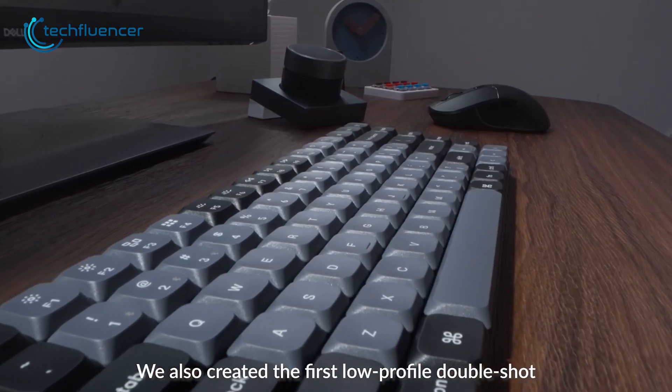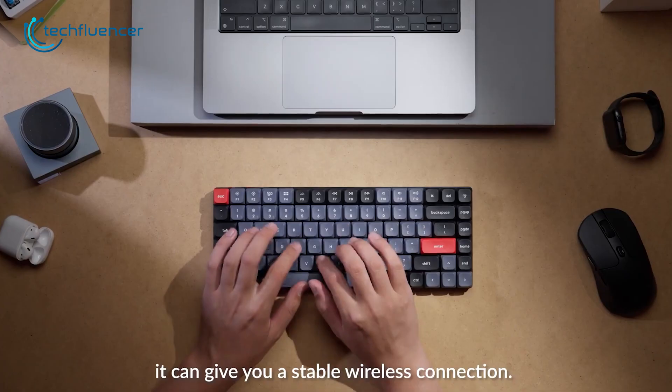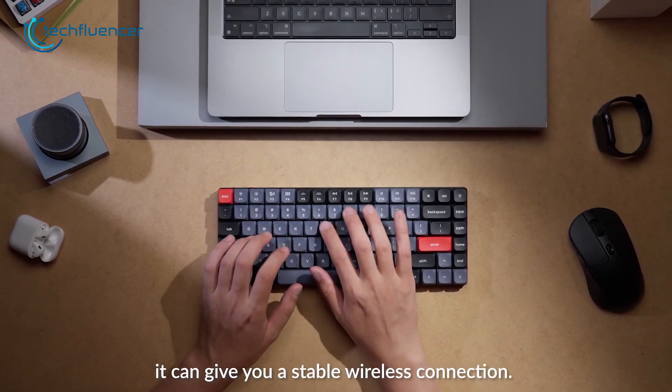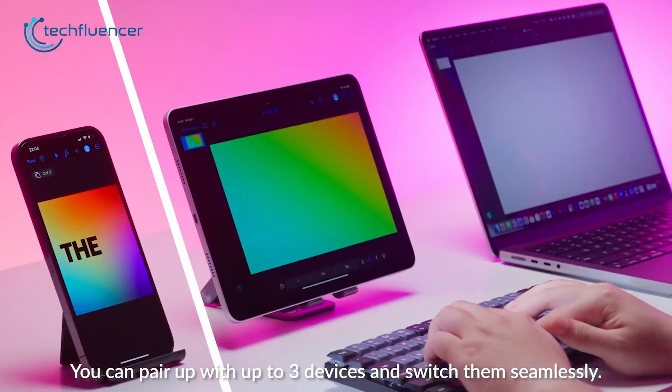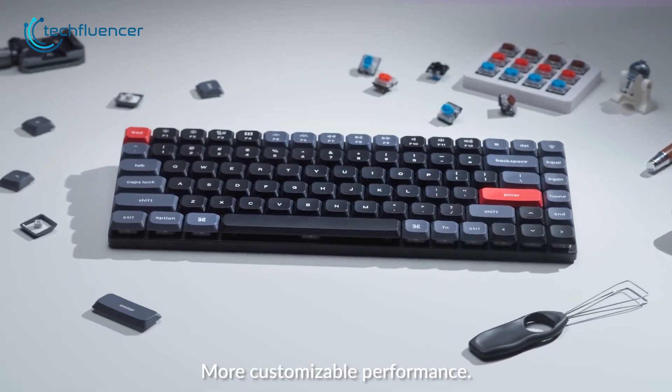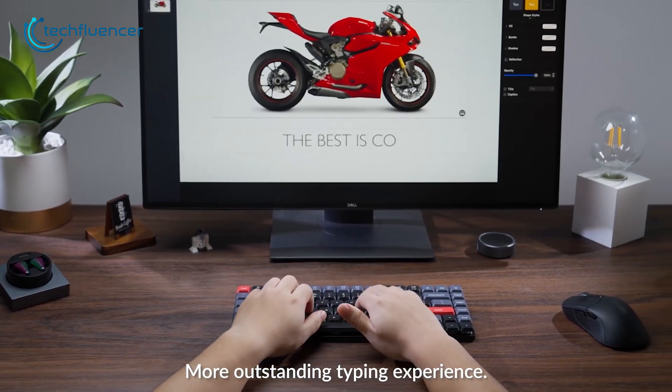The double-shot PBT keycaps are durable and resistant to fading even with intensive use. The keyboard can be used wirelessly or through Bluetooth 5.1 and can even be connected to up to three devices at once. If you're looking for a low-profile keyboard for both work and gaming, the Keychron K3 Pro is definitely worth considering.